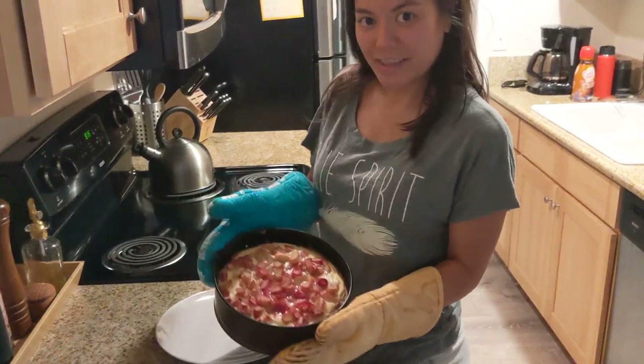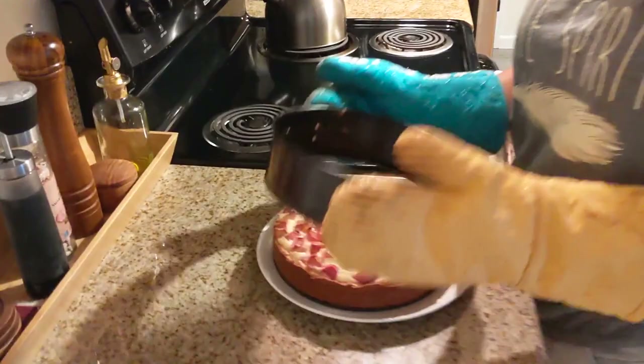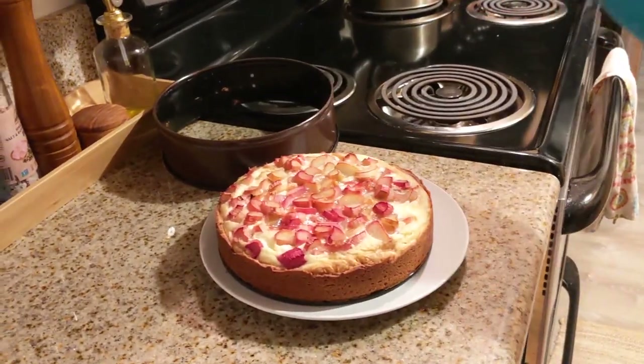Okay, I think it's done. Let's pop it out of the springform pan. That's gorgeous. Nice sides. She's pretty.